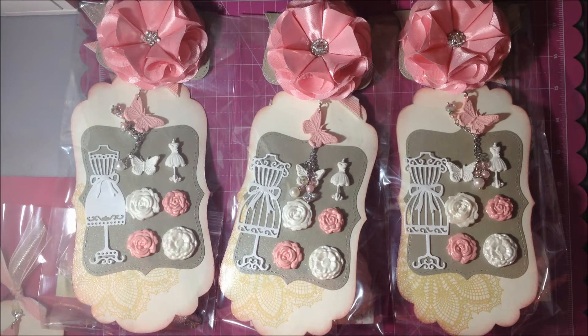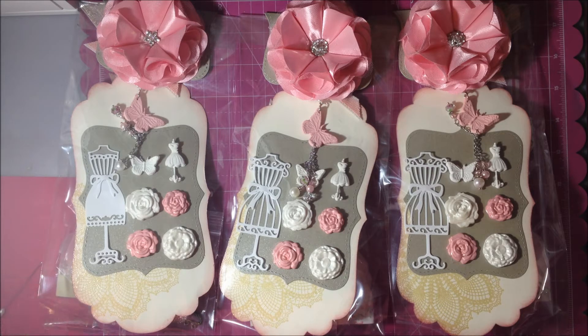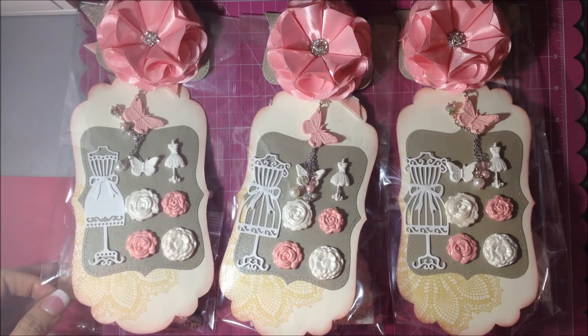Hey guys, Jennifer here from Beauty is Virtue. I thought I would share with you this swap — Tamika is having a turned-up gift set swap and these are my entries. She had us make four: one to keep, but I decided to make four and give my fourth one to Tamika.